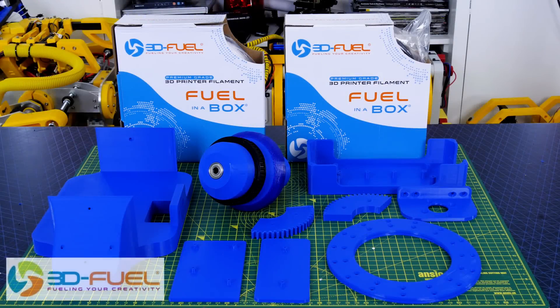Thanks to 3D Fuel for the filament for this project and lots of other projects — check out my channel for more 3D printing projects and check out 3dfuel.com.